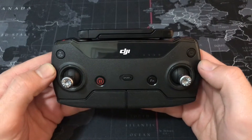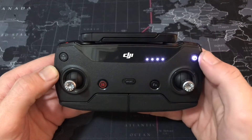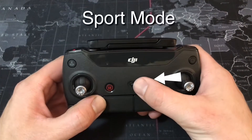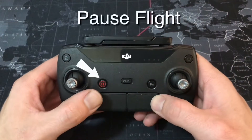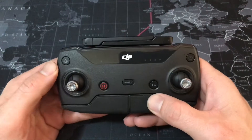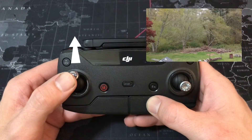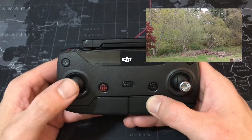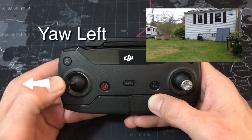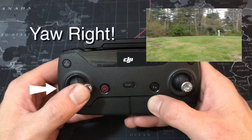Your DJI remote comes with several buttons right on the front. Your power button — press it twice and hold to turn it on. There's a customizable button we'll get into later, sport mode for speed, a pause button where you can pause mid-flight, and a return to home button. To descend in the air, press the left joystick downward; to ascend, press it upward. Left and right on the left joystick rotates your drone.